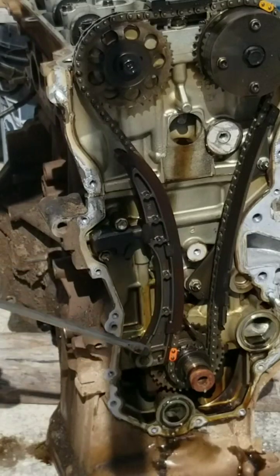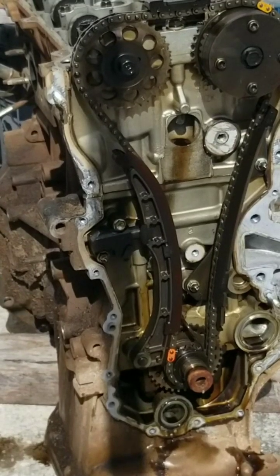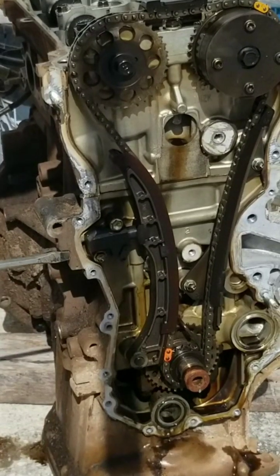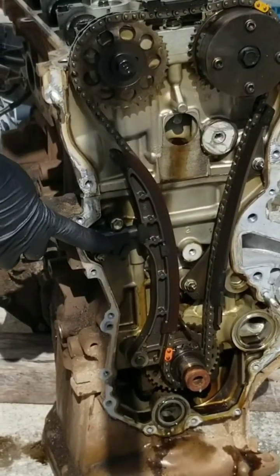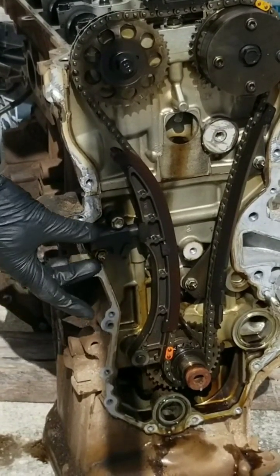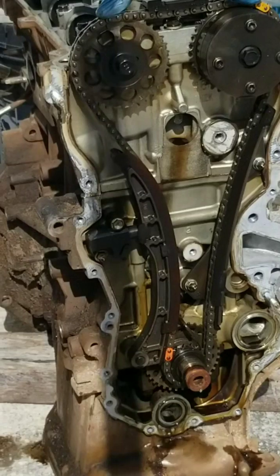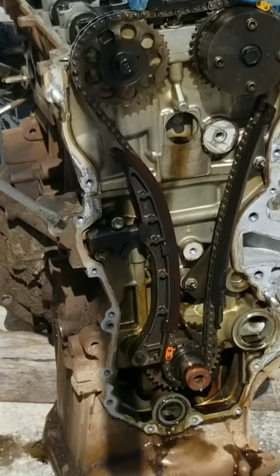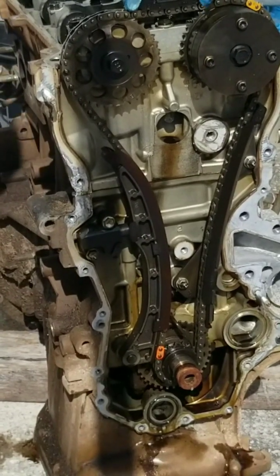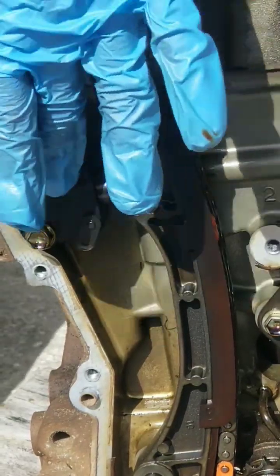Now let's get a look at this here. On some of these engines — I believe on the ones before the 2007 — this tensioner will be accessible from the outside, meaning you don't have to take this cover off. There are two bolts on the outside you can remove to take the tensioner out. In this case, since this engine is a 2007 and newer, it will require removal of the cover to change this tensioner should the chain become slack. This chain is very tight from what we can see here. Let's take a look at removing this tensioner.